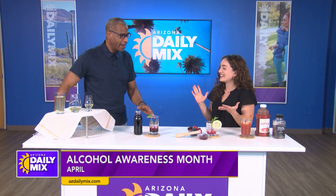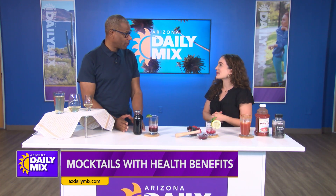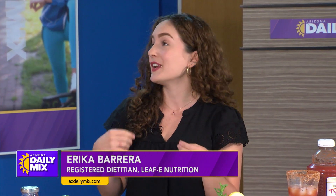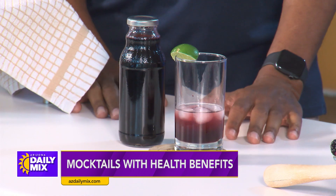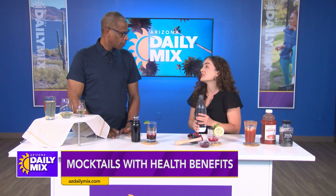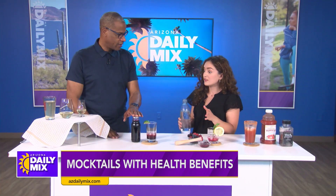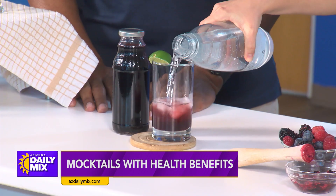We're going to show how these mocktails are healthy and we can make them any time. So when you're making a mocktail, you always want to think about what ingredients you put in there. Here we have a tart cherry and lime spritzer. The main ingredient is tart cherry juice, which is great for inflammation, muscle soreness, and can also help with quality of sleep. You can buy it at any grocery store. Then we have some lime juice and you top it off with some soda water or flavored sparkling water.